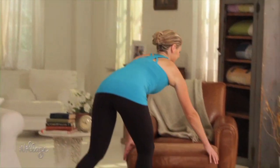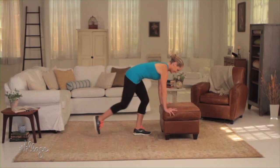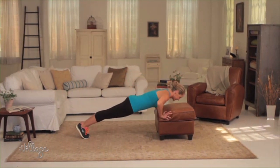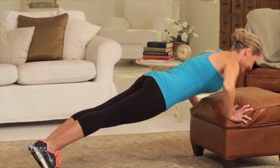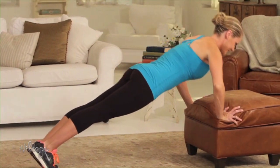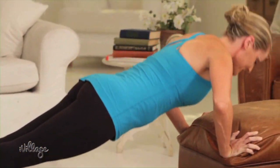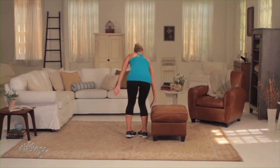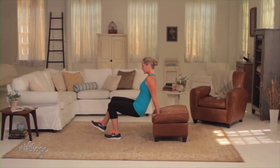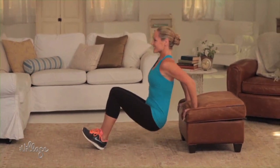Do you have an ottoman or a couch in your living room? These furniture pieces are perfect for incline push-ups and dips. Try a set of 10 to 15 push-ups with your hands on the edge of your couch or ottoman — the incline makes it easier than doing them on the floor. After your push-ups, turn away from the edge and do a set of 10 to 15 triceps dips. The cushions make this move easier on the wrists.